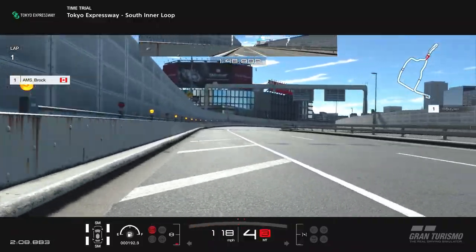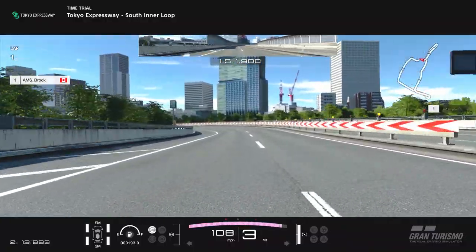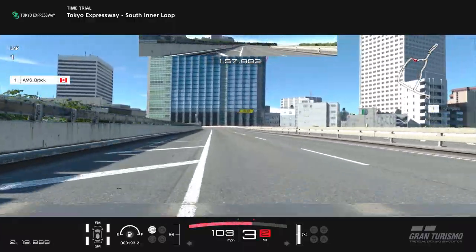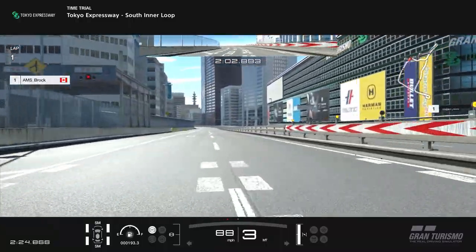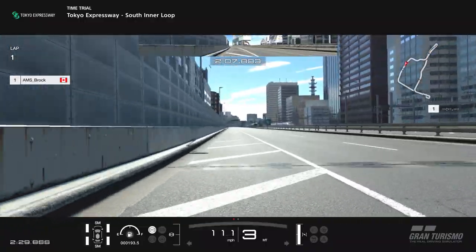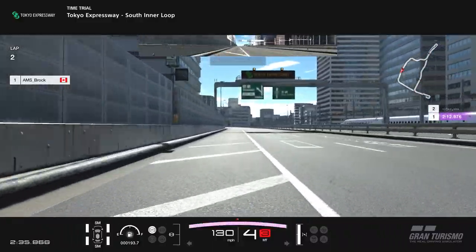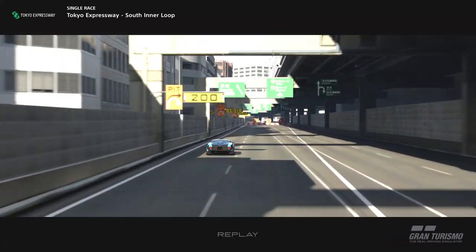Brock comes up to the final sector, goes to fourth gear briefly, then carries it right back into third. Very deliberate with his throttle and brake inputs. He's confident into the last corner, sticks it in third, stays in third with a beautiful exit. Coming to the line — this was at the time a world record, now second in the world — it's awesome to see Brock running these types of laps and it gives a great demonstration of what this tune is capable of.